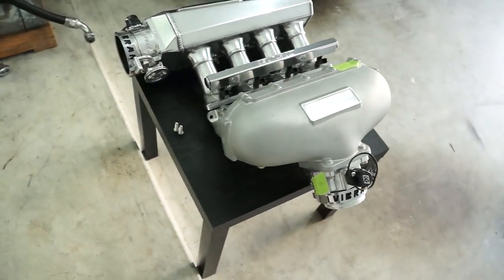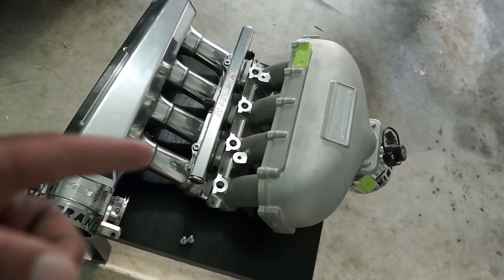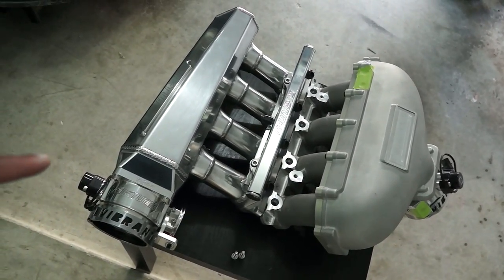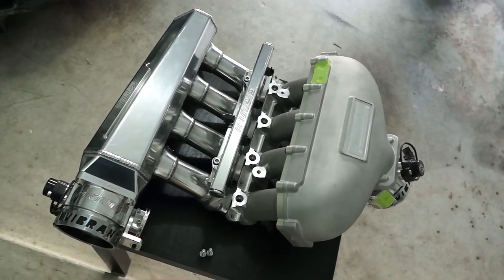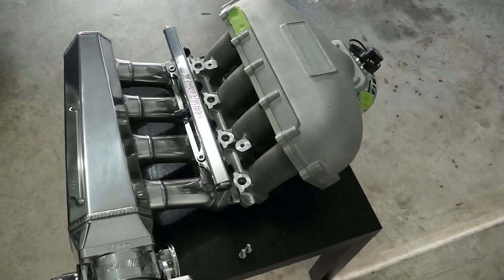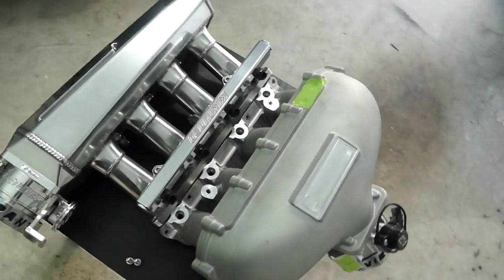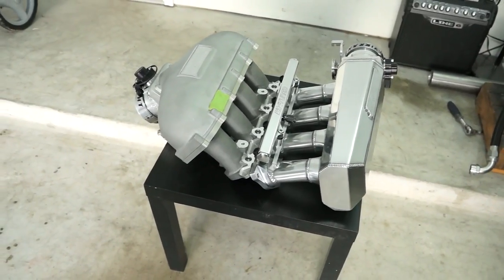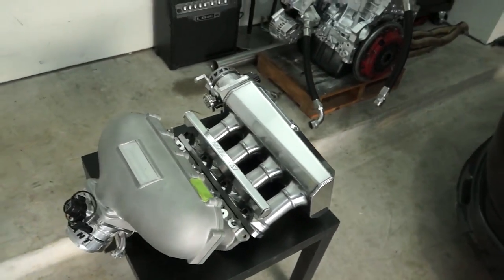I priced out a Skunk2 intake manifold with their composite fuel rail and a plenum spacer to bring it to near the same volume as the K-tune one. Once you put all those prices together, the Skunk2 manifold actually costs more than the K-tune did — and that was based on vendor pricing versus retail pricing. They kind of get you with the marketing when they advertise just the intake manifold by itself, knowing you need more than that to get your car rolling.